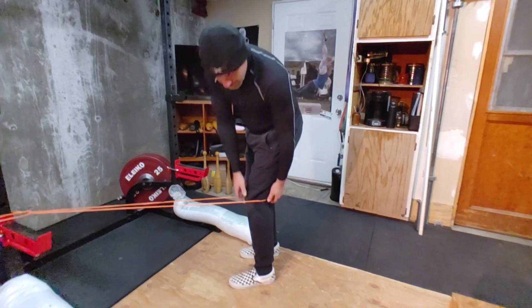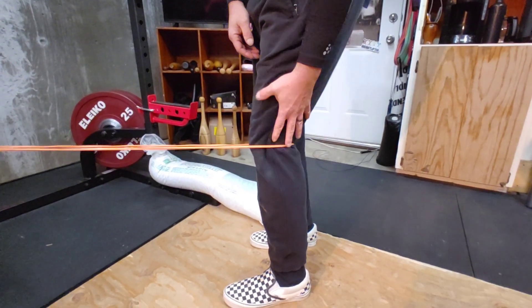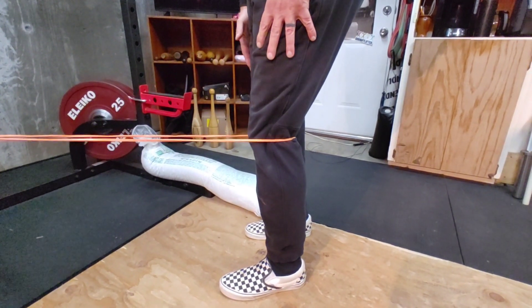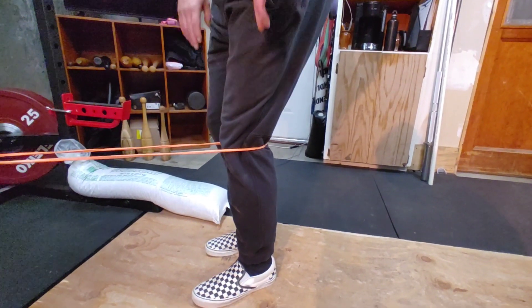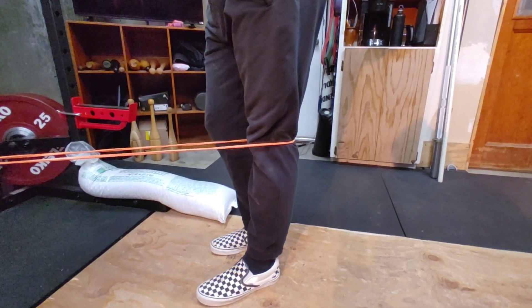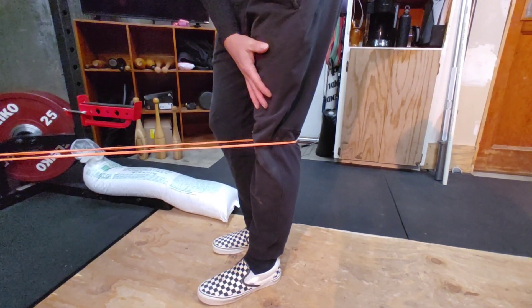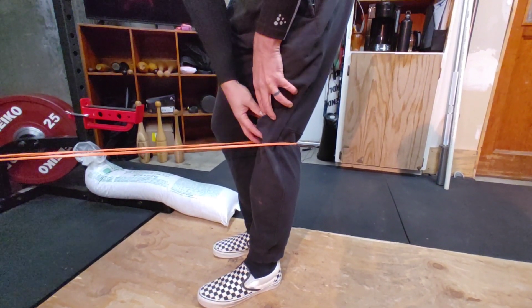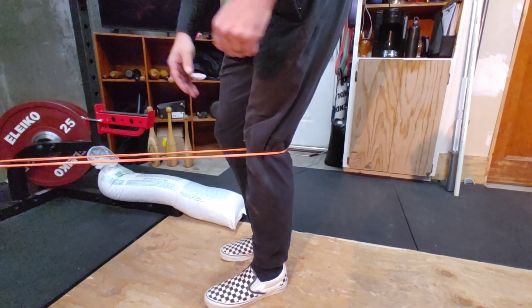If you want to take a closer look at this, it's a very subtle movement — I'm really not moving much, just a slight bend in the knee. I'm going to shift my weight mostly to this leg, about 90% on the working leg, then stand up nice and tall and straighten that knee, focusing on flexing this quadricep, almost imagining it pulling the kneecap up as I hold that tension and then slowly release.